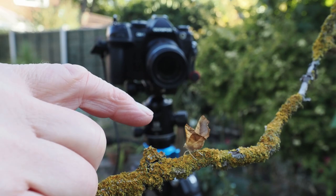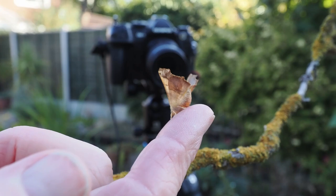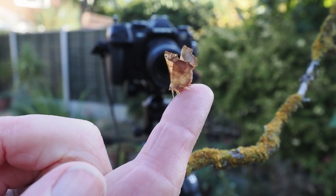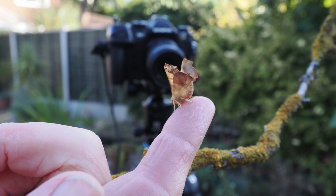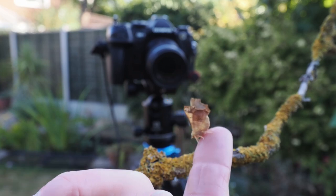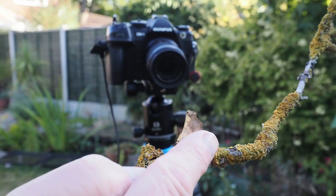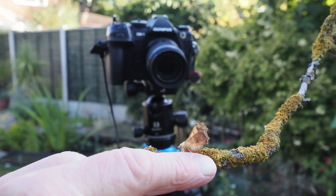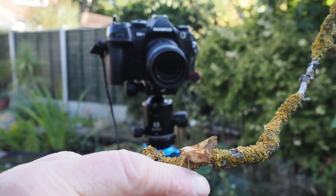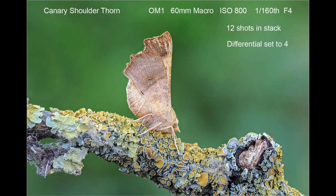In this clip I'm photographing a Canary Shoulder Thorn moth. I demonstrate how at times it can be quite easy to coax a moth onto your finger and then transfer it back onto the twig again. Not all moths will let you do this, and it's particularly annoying when you have a very attractive moth you haven't photographed before and it just won't play ball. However, some can be very obliging as this one was. I thought the Canary Shoulder Thorn would look quite attractive on a lichen-covered twig as the colors of the moth and the lichen complemented each other.